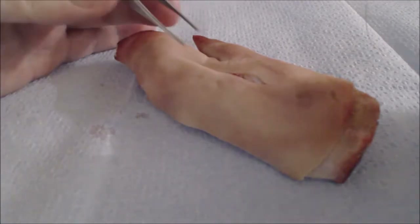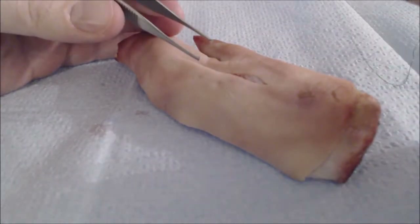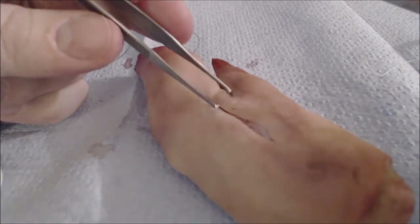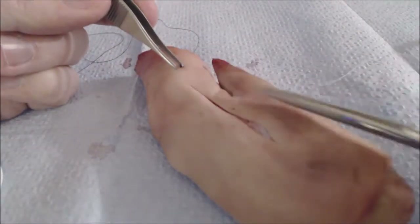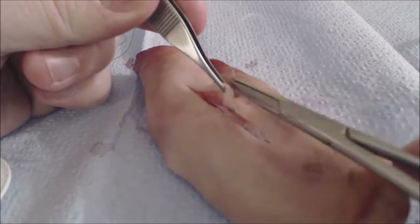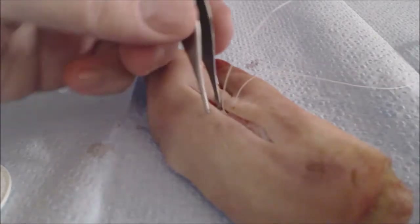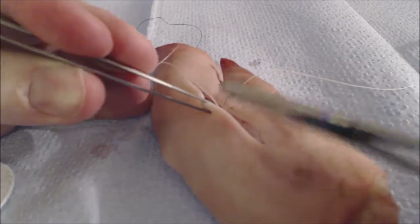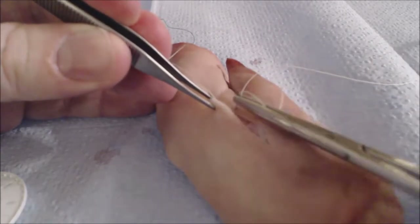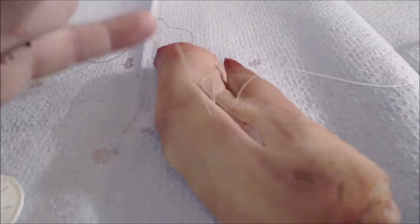Returning to our pig's foot, we're now going to place simple interrupted sutures using a curved needle, pickups with teeth, and a needle driver. We'll begin by assessing how long the wound is and determining where its halfway point is. The rule of halves is a surgical principle that states that you take any laceration, find the midpoint, and put your first suture there, bisecting the wound. We're using pickups with teeth here because otherwise we'd have to squeeze so hard that it would destroy the tissue. Destroyed or dead tissue is a perfect setup for bacteria to replicate and grow, causing wound infection.